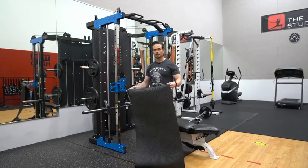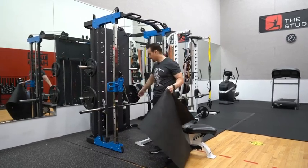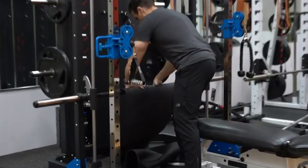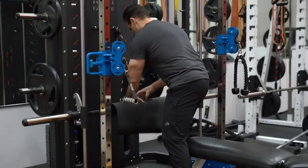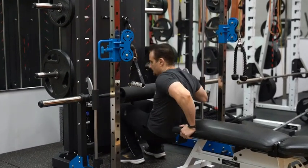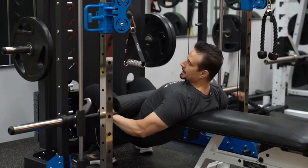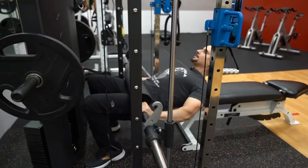We're gonna perform some hip thrusts with the smith machine. If you don't have a pad for your waist for the bar, I would suggest that you use one of the floor mats and just wrap the bar like so. Get your hips under the pad like that, have your butt come all the way down to the floor, raise up your hips, and you go for 15 reps here.